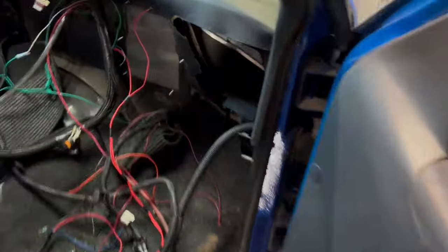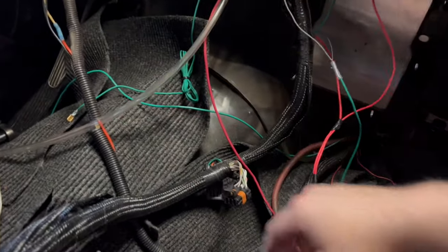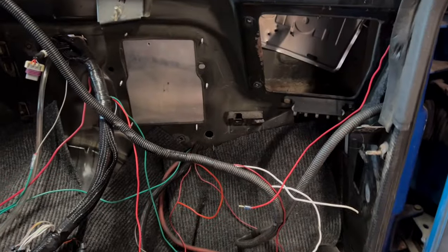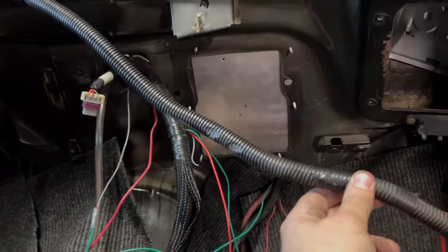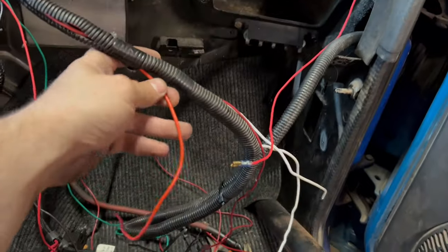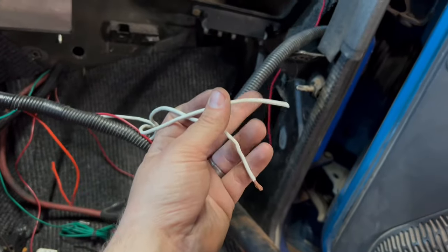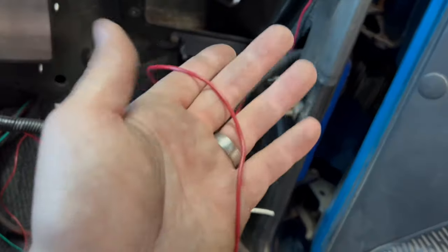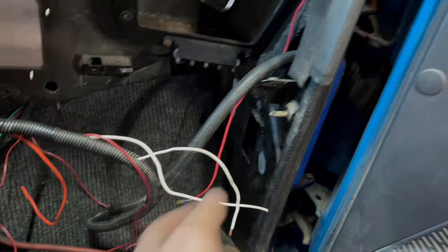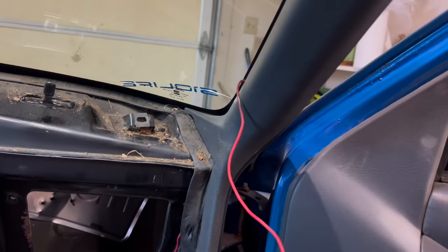Now that I've got that little job done I have to shift my focus in here and figure out where everything's going. It doesn't look like I've made much progress but I actually have. In this harness I have the wires for the power windows — this is the hot wire for the power windows. This one is for the fuel pump, this one is for the fans, and this one is for the turn signal relays that I've got to wire up. I'm actually out of wire so I have to stop with that for now.